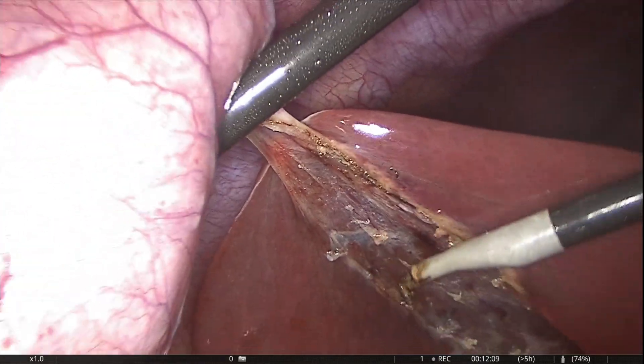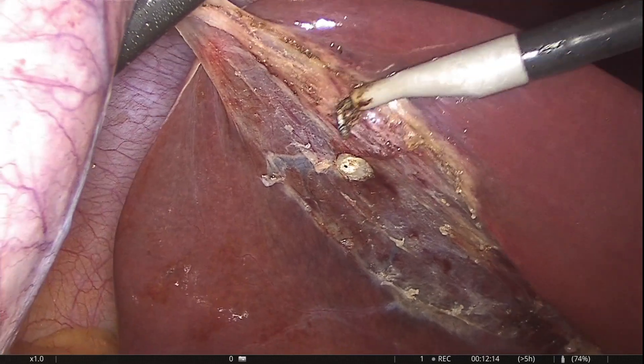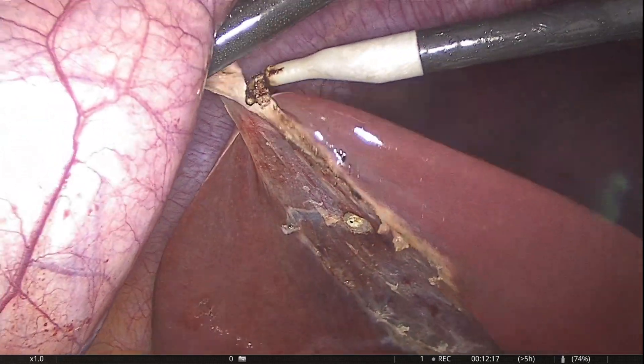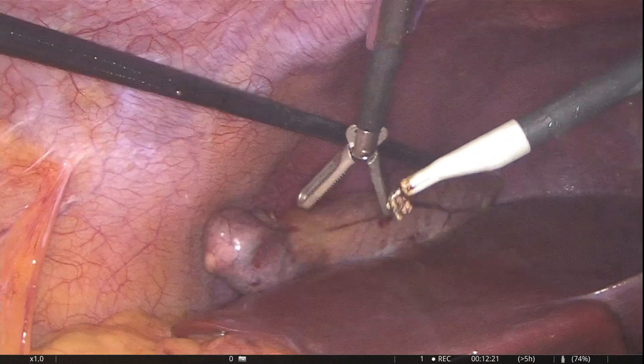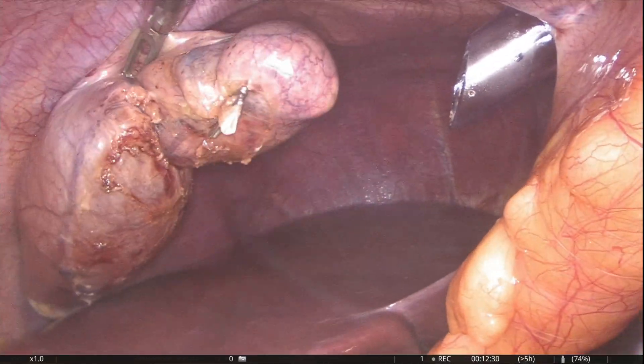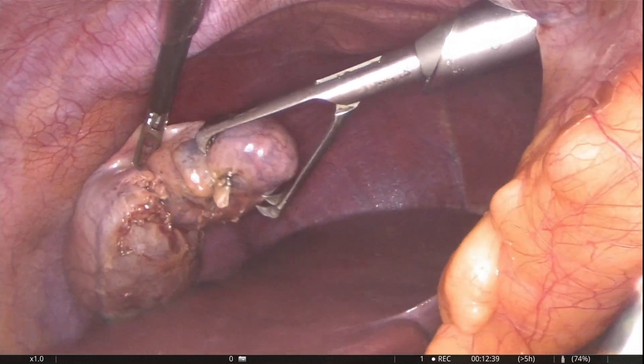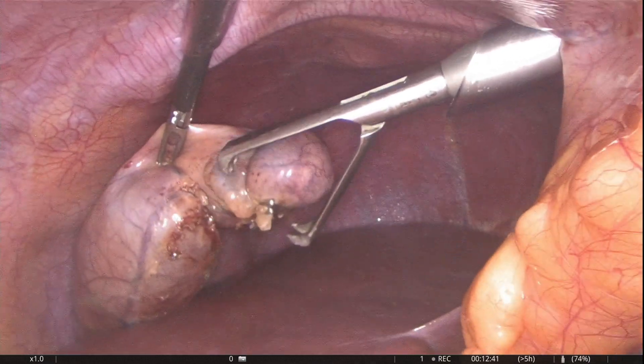It is always a good idea to view the liver bed for hemostasis before dissecting the last bit of gallbladder. Holding the gallbladder in the correct position with the extractor is important to retrieve the gallbladder through a small incision.